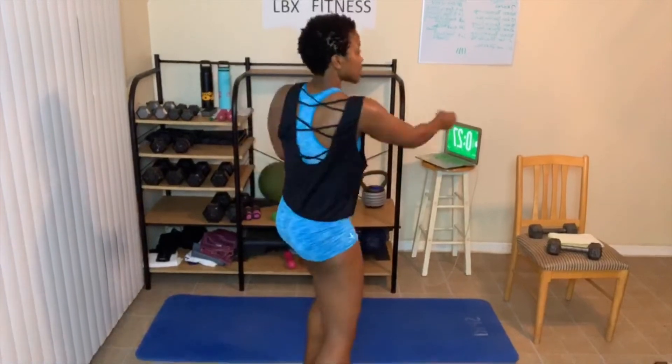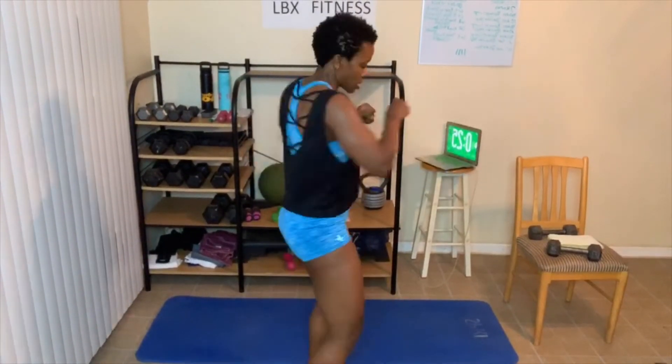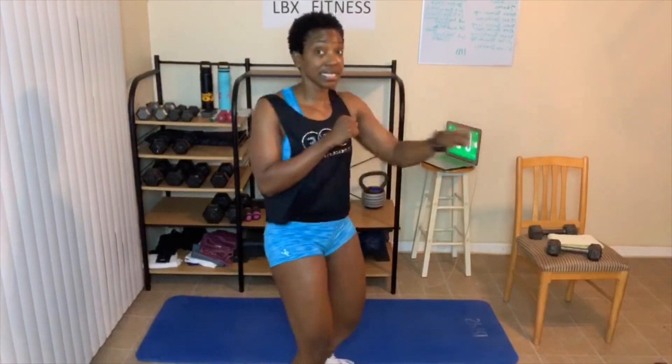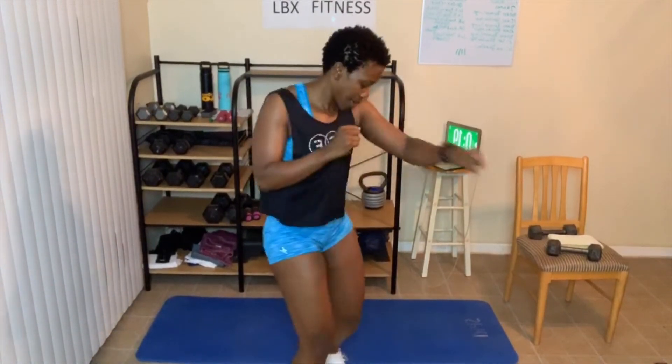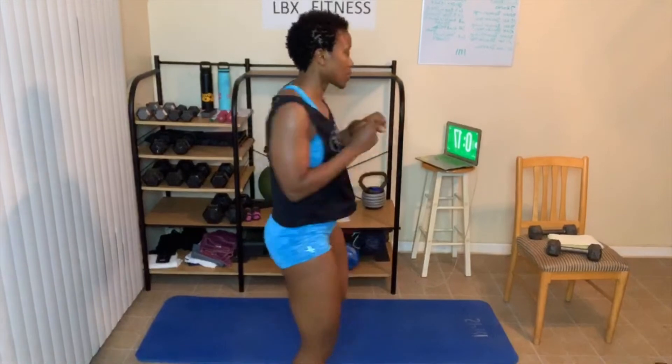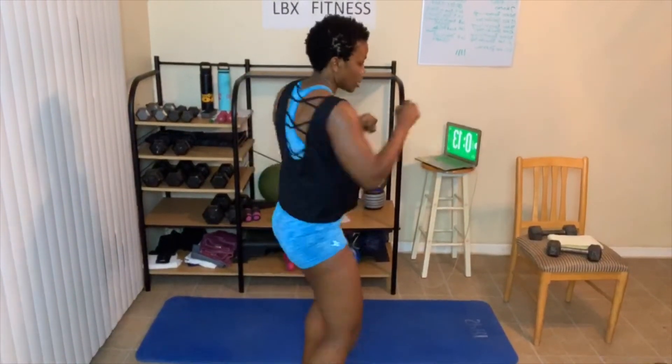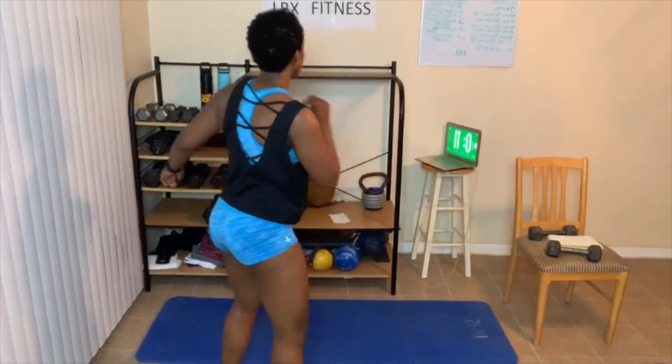That was 30 seconds — two, one. 40 seconds. I'm going to slow down some, slow my heart rate down. This is ending round five — working those legs. Three, two, one — time.